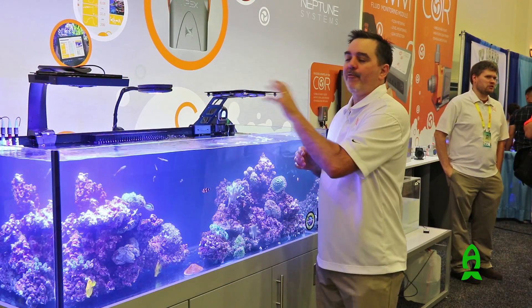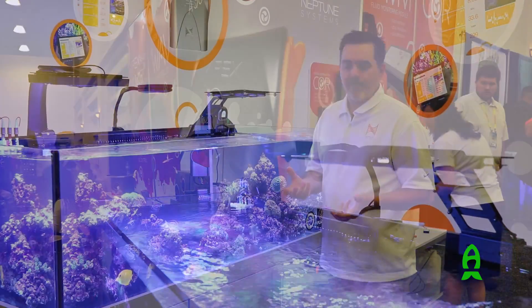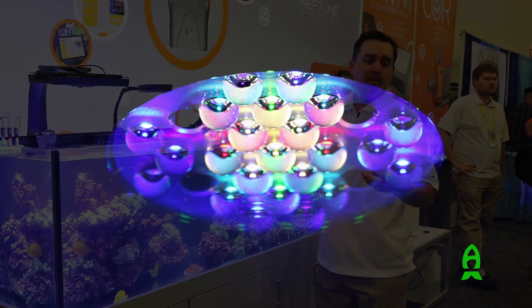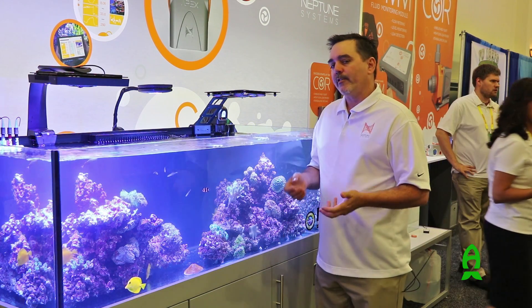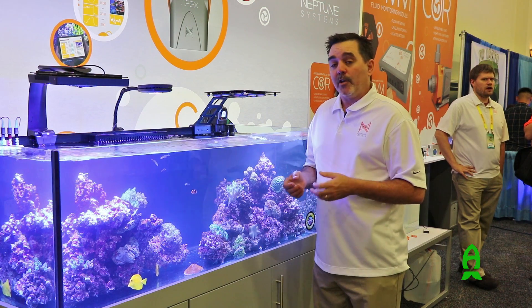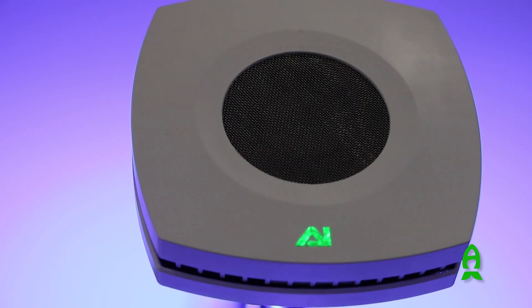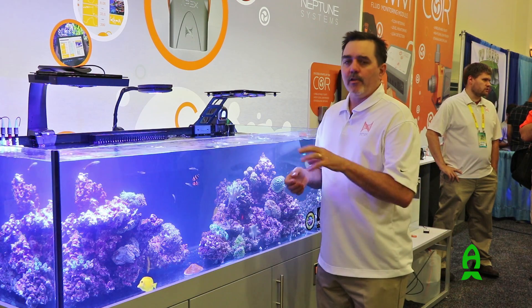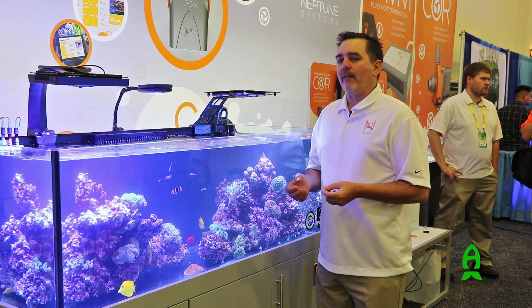On this aquarium we're controlling three different lights with the new Apex. The first is the Radeon G4 with eight channels of light, which connects through the WXM module to the Apex — and in the next AOS release you'll get full G4 control right in the system. Next is the AI Prime LED, HD LED, and also the Hydra 52 and 26. All of those lights are now controllable from the Apex as well, with no additional module required, though you do need the new Apex.